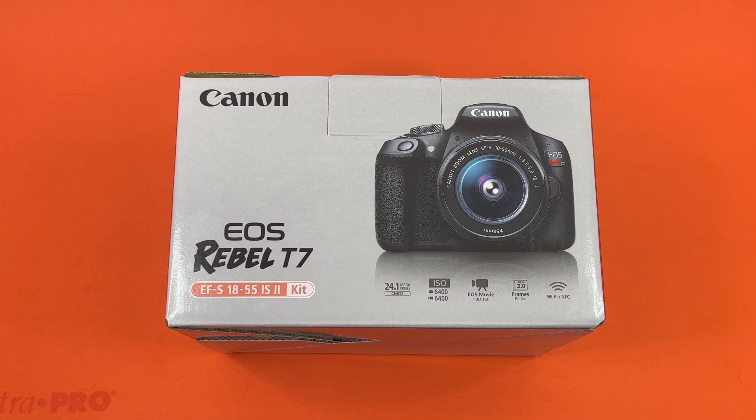Hello, this is the Tachibana Corporation coming at you with another unboxing video. Today we got our hands on the Canon EOS Rebel T7 digital single-lens reflex camera, and as you can see, this is the front of the box.